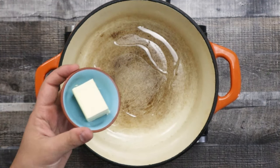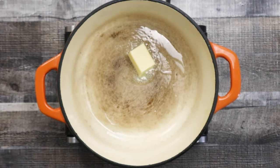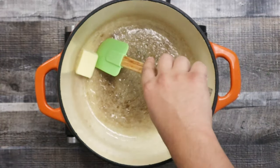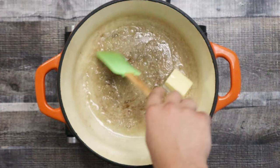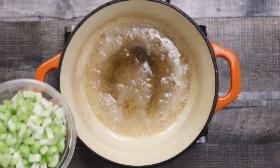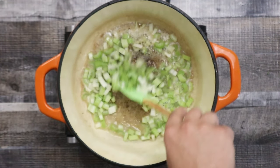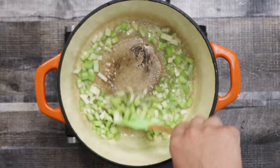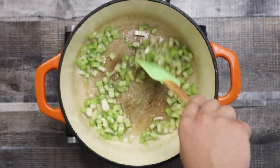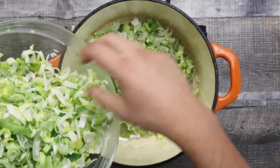Preheat the pot to medium heat, add 1 tablespoon of vegetable oil and 3 tablespoons of butter. Let it melt. Add celery and sweat it for 2 to 3 minutes. Add leek and sauté it for about 10 minutes.